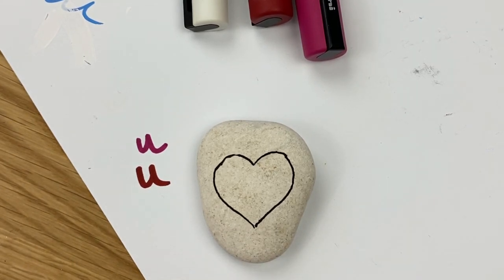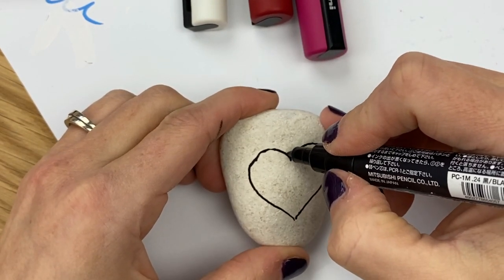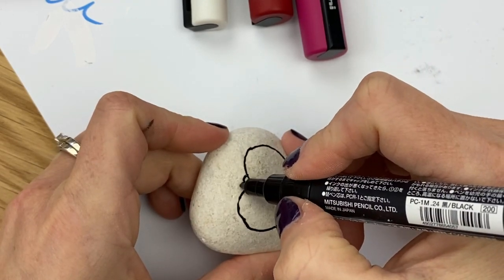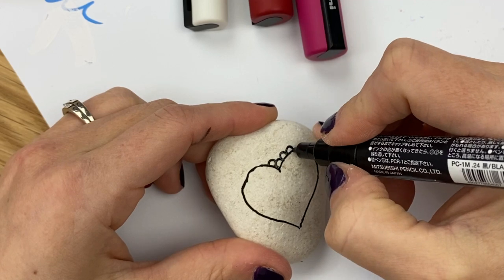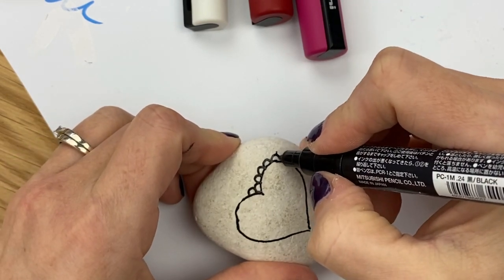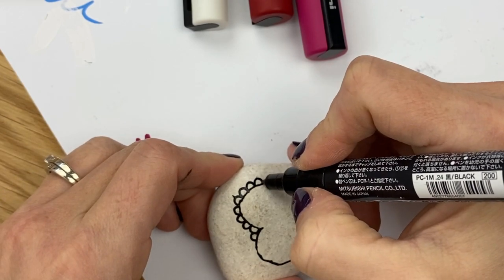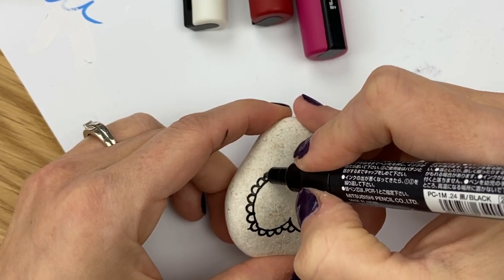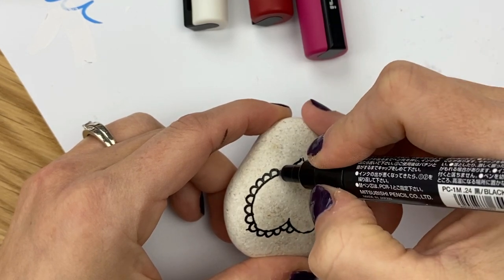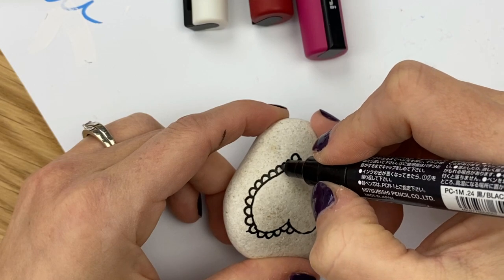Once we have our heart traced, we're going to make the scalloped edge that goes around it. The trickiest spot is at the top tip. I like to start in that area — have one scallop go off to one side, and then the other one start at the top going in the other direction. It's an awkward spot, but once you have that, just create little scallops all the way around the heart. When I get about halfway down the side, I'll stop and gauge the sizing.